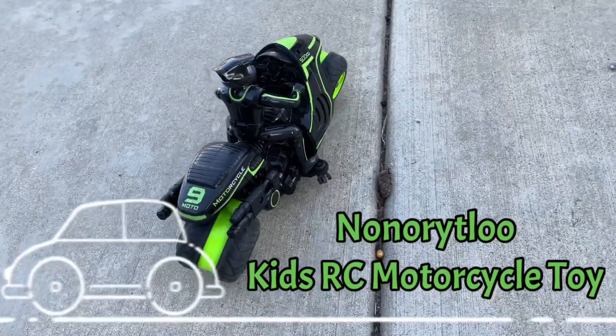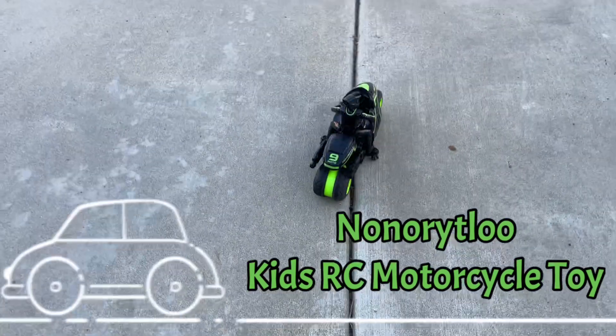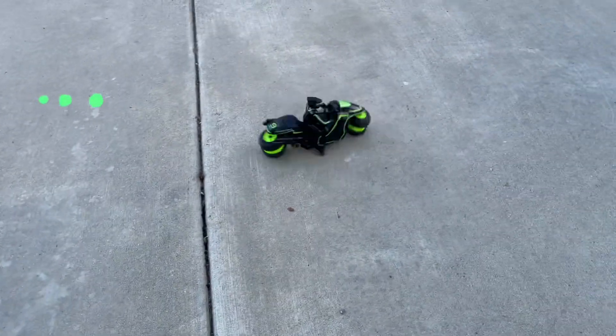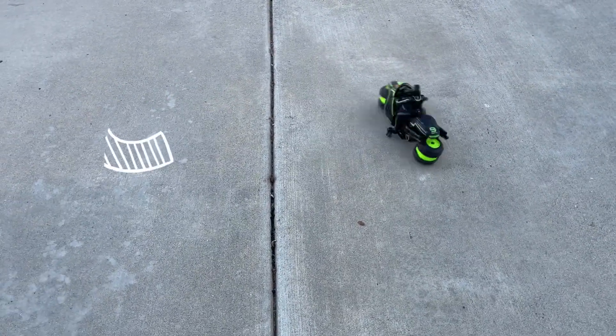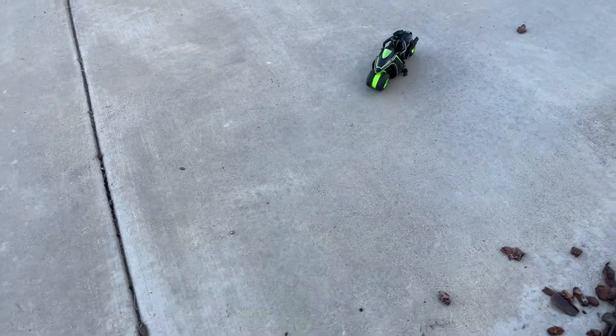Today I'm reviewing this really cool kids motorcycle radio control toy. It moves forwards, backwards, and drives on its side. It even does 360 degree turns.